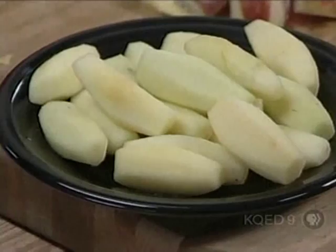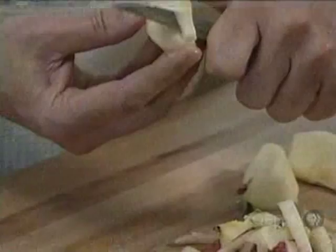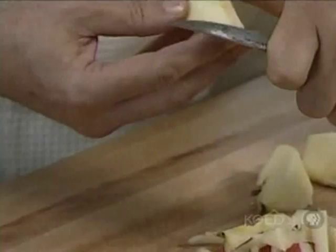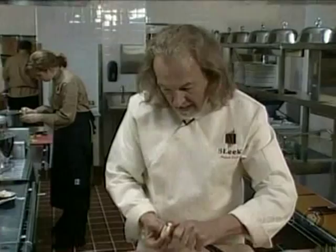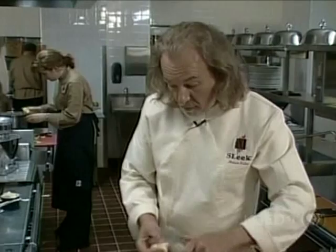It's a very French technique called a tournée — tournée means turning. I'm basically turning those apples in my hands and slicing down. In the classical way, when I did my apprenticeship, there was a strict rule that anything you tournée had to have seven sides.